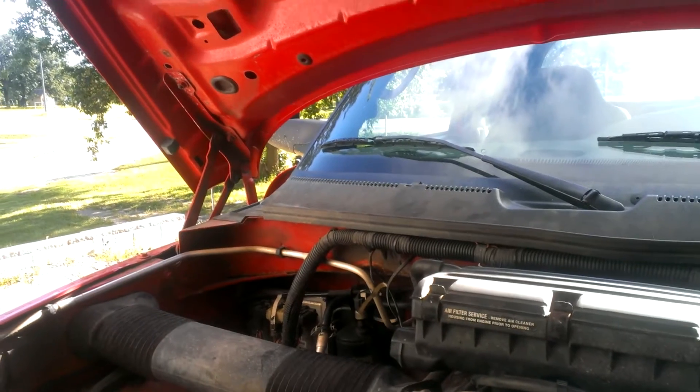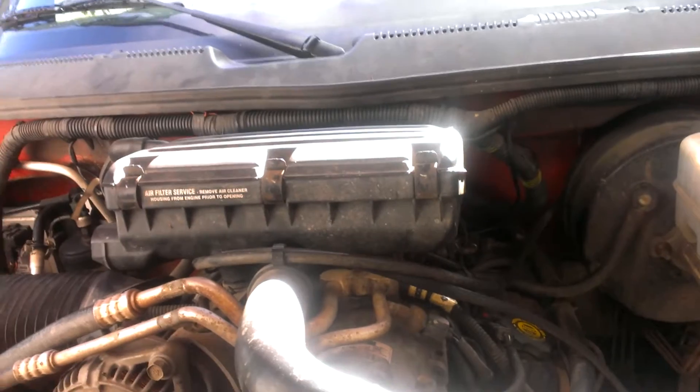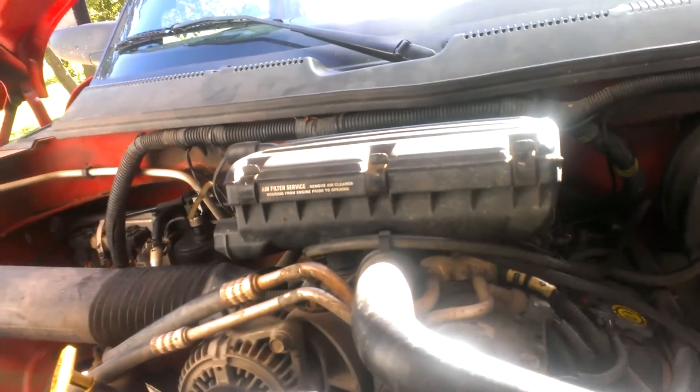It's got the same 360 as the half-tons in the Sport and the others. Just so you all know, that's the deal with NAPA. Through the dealership, they want $108. This one was 58-something before tax — $61 after tax.